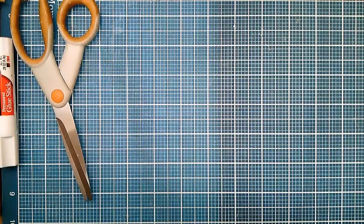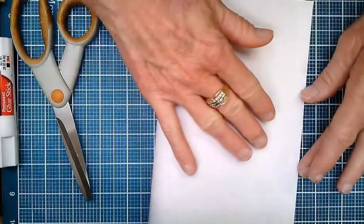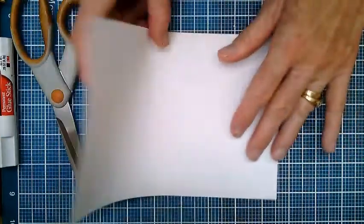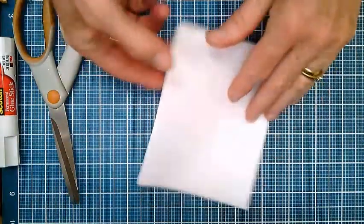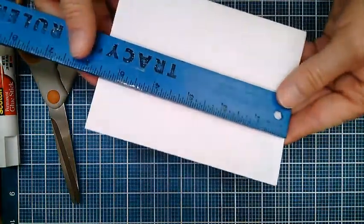So grab those things and let's get started. We are going to make a card called an A2 — that is the name of the size. It is the size of an 8.5 by 11 sheet of paper folded in half lengthwise and then folded again the short way, giving you a size of 4.25 by 5.5 inches.